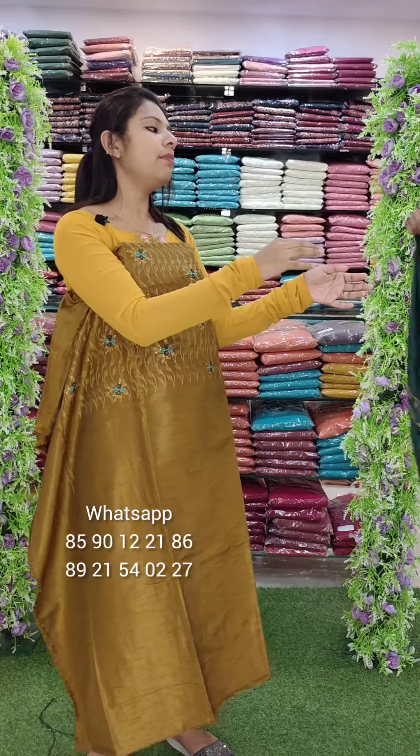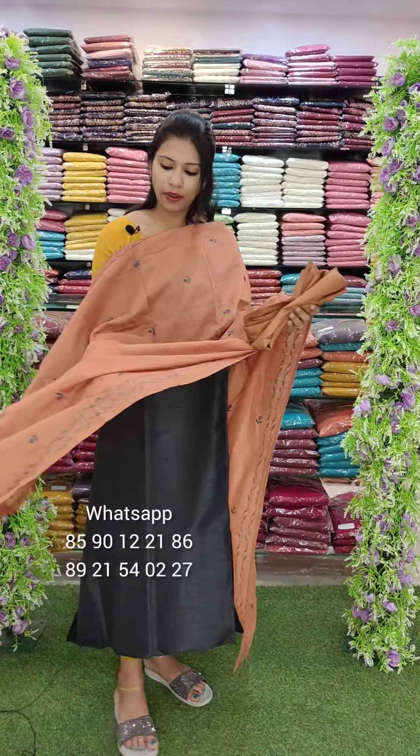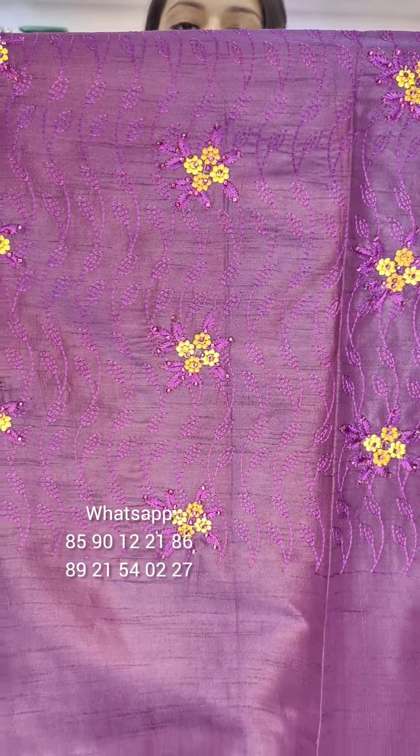Dark green with embroidery, semi-random silk fabric. Grey with copper type shade with embroidery. It has a closure view embroidery with stickers.